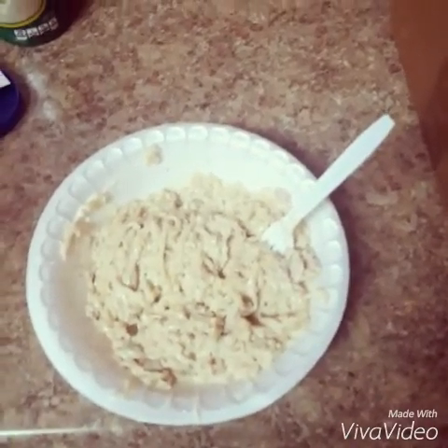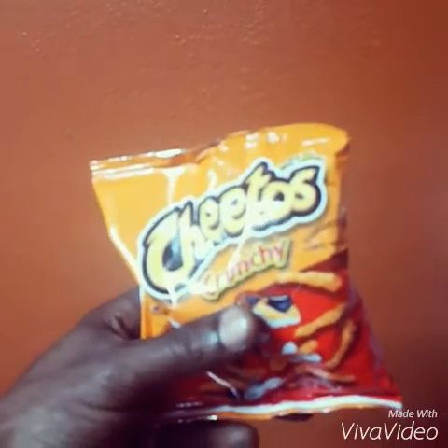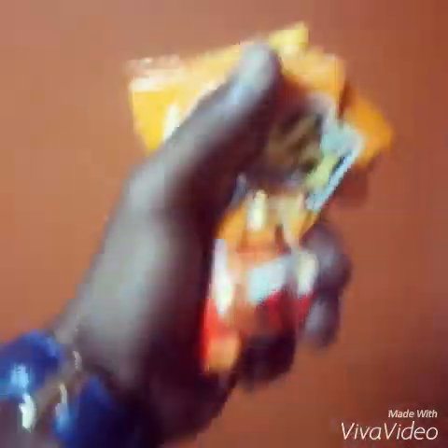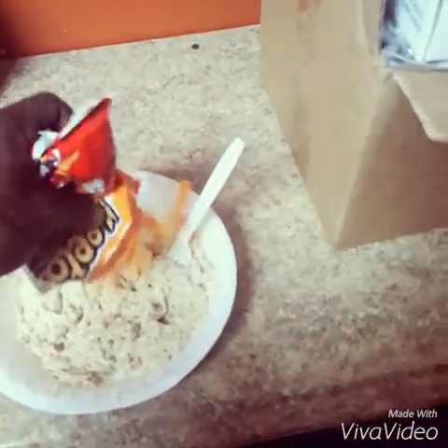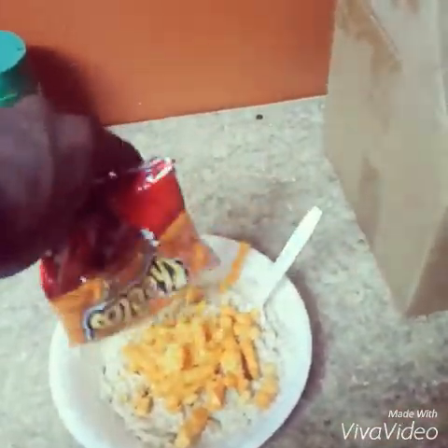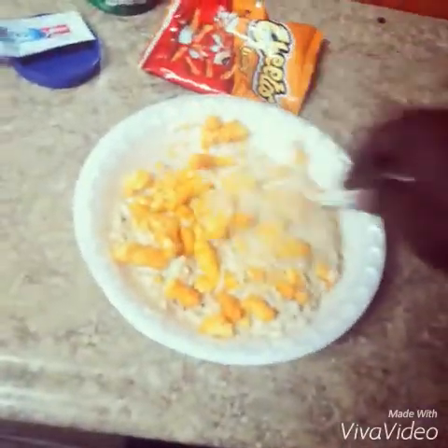Put three big scoops of Miracle Whip in it. Then take the Cheetos and crunch them up just like this, and pour the Cheetos on top. You need all them Cheetos — a whole ounce, 28 grams of Cheetos — to make this pop out right the way it's supposed to. Then stir the Cheetos up just like this, get them in there real good, penetrate the Cheetos real good.